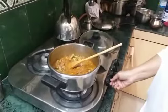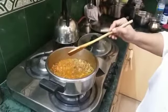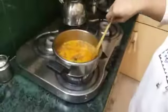Let me put my gas on high. Let me pour a bit of water, and now we have enough to take a bowl.